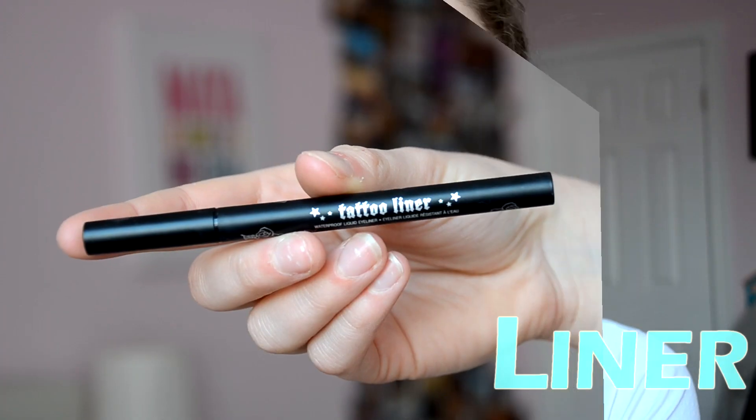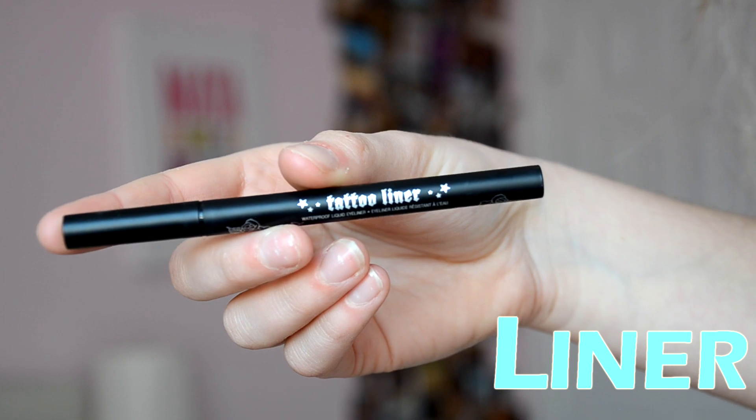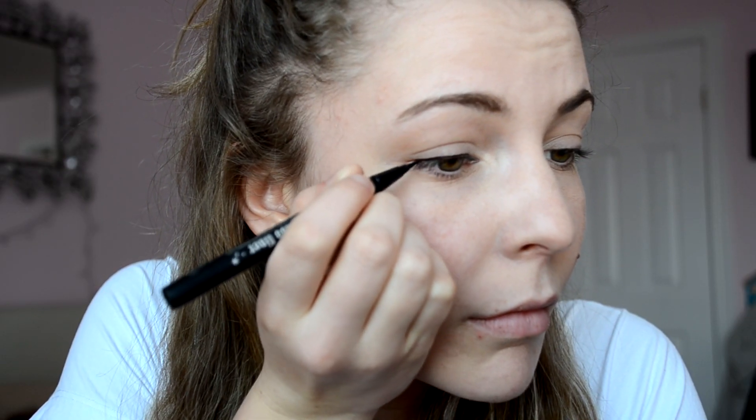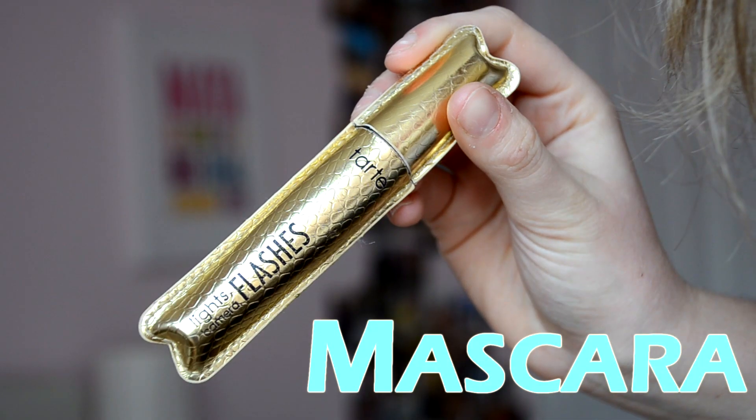Then I'll quickly curl my eyelashes. I'm going to take my liner from Kat Von D — it's the tattoo liner in the color Trooper — and just line my eyes. Finally, I finish off with some Tarte mascara. It's the Lights, Camera, Flashes one. I absolutely love this mascara. It's great and it stays on all day.